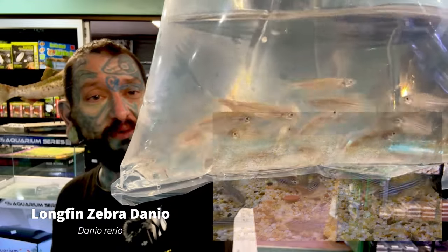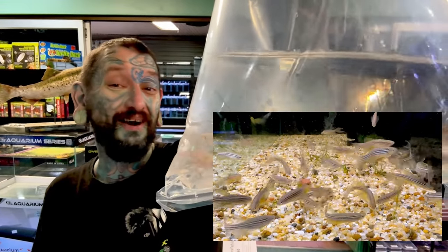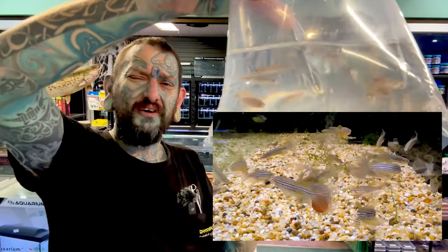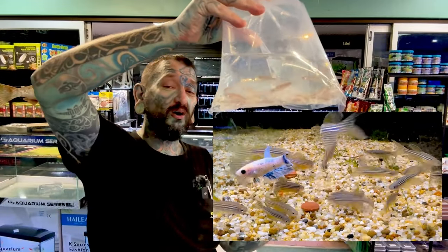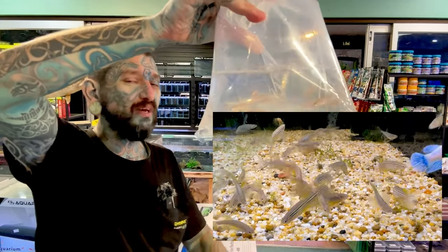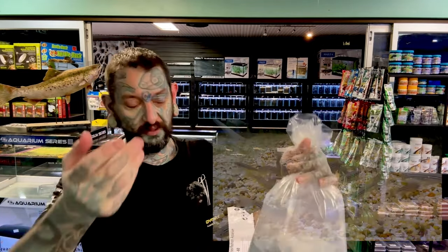We have longfin zebra danios, and they're nice as well — that's three lots of nice fish out of three, pretty good. I ordered all these fish on my phone and couldn't remember what I said, but obviously I said awesome danios. They are longfin danios. These are temperate, so they'll survive cold and warm — anything from about 10 degrees up to nearly 30 degrees Celsius. Suitable for unheated tanks in South East Queensland or tropical tanks.